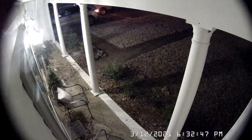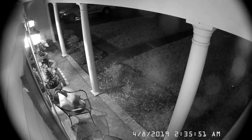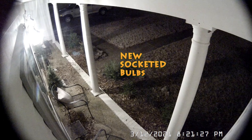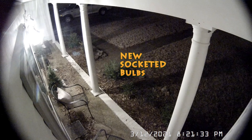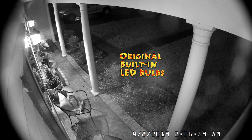I found some old security camera footage from 2019 of a cat resting on our porch. You can see in the middle of the night they're bright, but not as bright as with the new bulbs. The new bulbs are really bright. These are just little decorative bulbs we had in the drawer, so I can probably find better ones — but the frosted glass really hides the bulb so it looks fine. You can't really tell there's a socket in there.